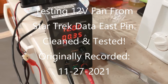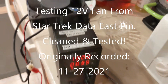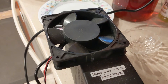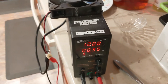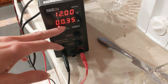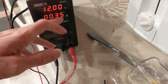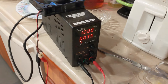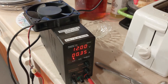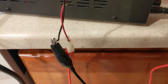This is a test of the old Star Trek fan that was in the back box. It's basically just to show that this is used and it does work. I've set it to the right voltage and amperage — 12 volts and 0.35 amps. I'll get the tripod set up and turn this on for you guys so you know it does work. I also took out one of the pins because